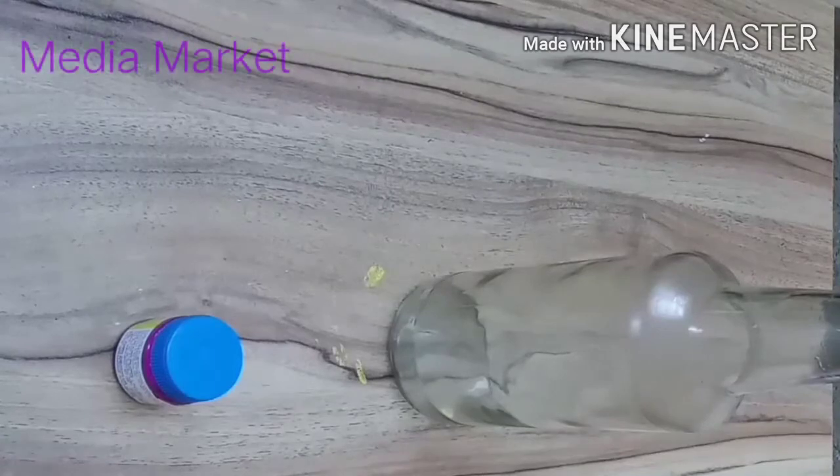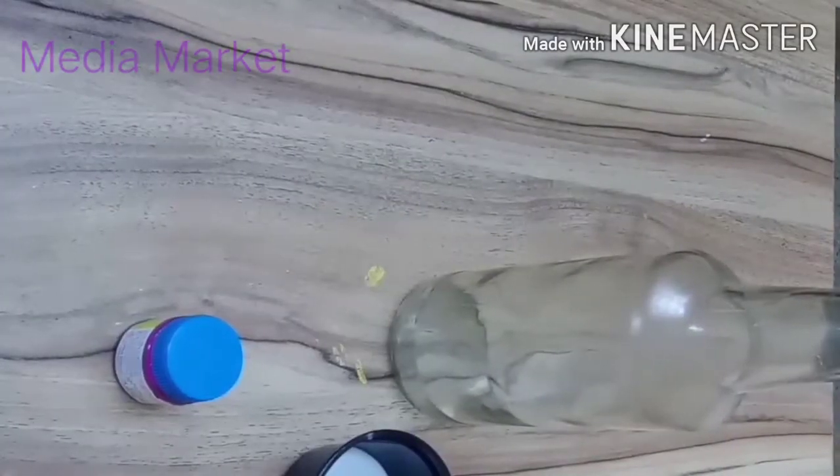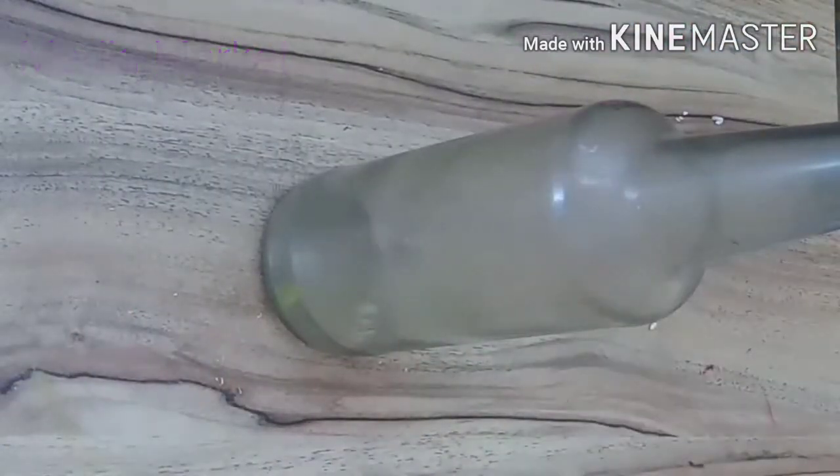I will add to the bottle and apply it to the bottle. I will add a little bit and let it dry.